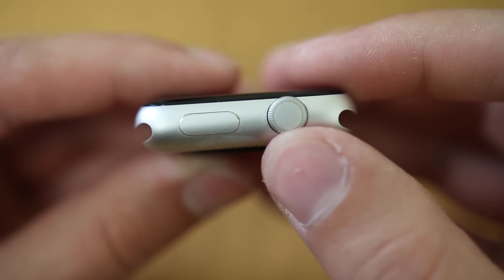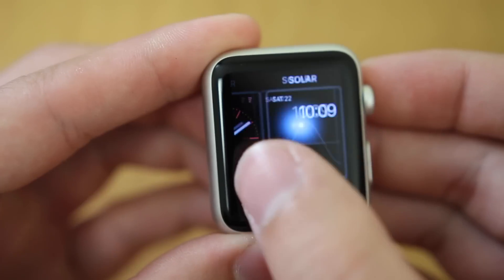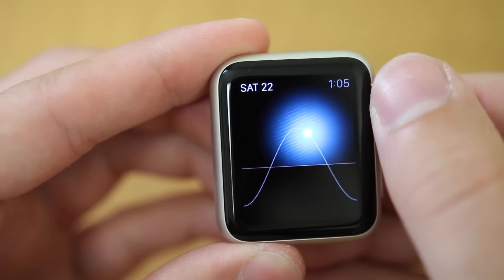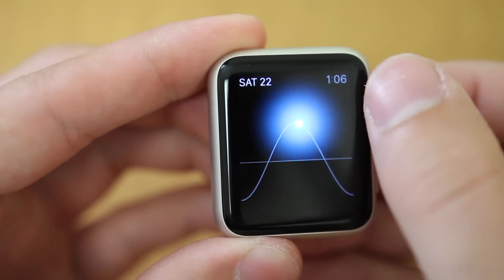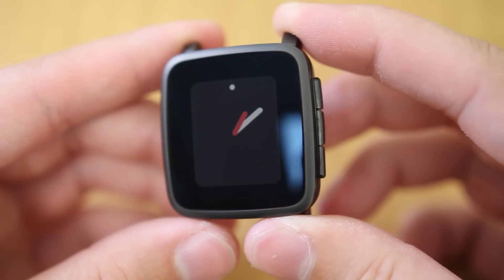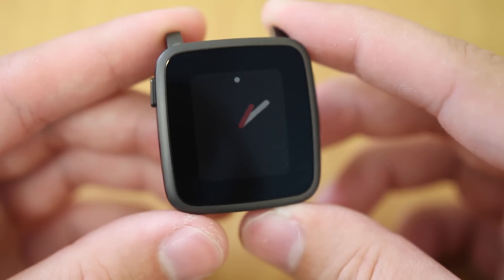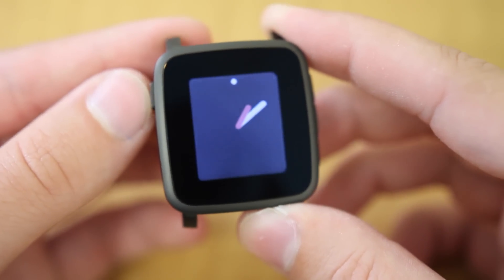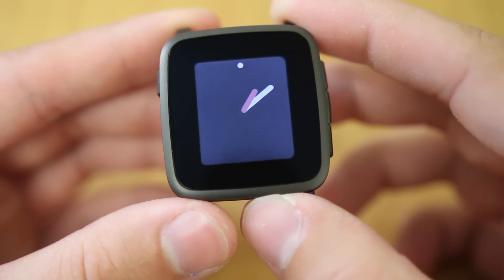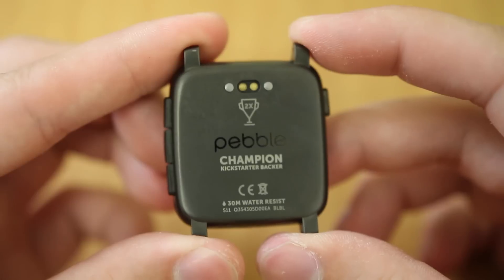The Apple Watch is controlled by the digital crown and another small button on the side, and by the touch screen. Although the touch screen seems impossibly small to use effectively, the combination of that and the buttons makes it pretty nice to use. The Pebble Time Steel on the other hand has a 1.25 inch 64-color e-paper display with 144x168 resolution at 182 pixels per inch. The screen is covered in Corning Gorilla Glass 3, has no touch screen capabilities, but is always on and does have a backlight for low light use.